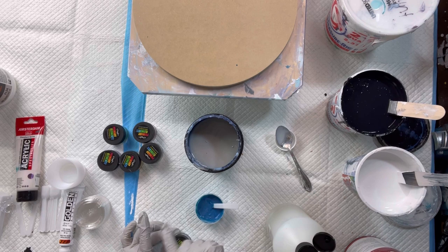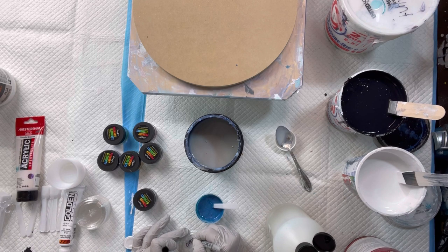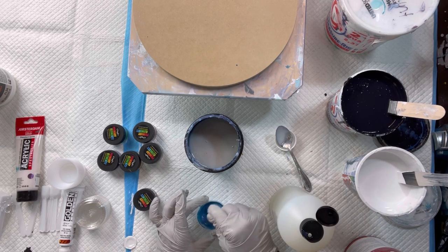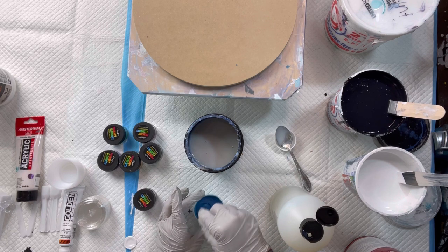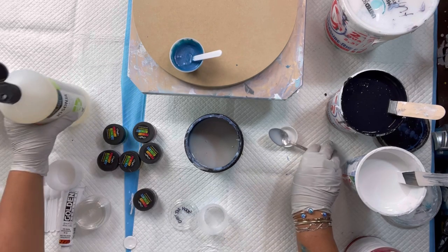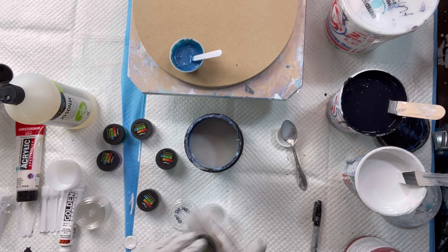So that was one Primary Elements pigment called Over the Moon. I'm going to make a little label so I know what they all are. That looks good — I might want a little bit more. Alright, that's one color done. Let's do another one.